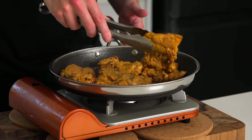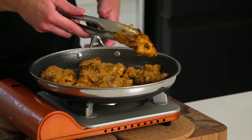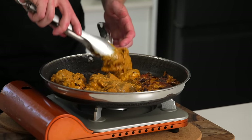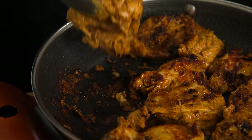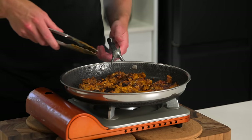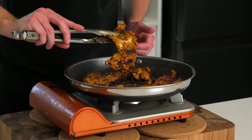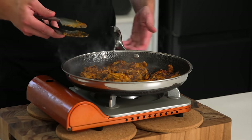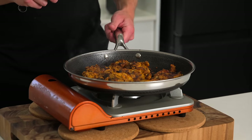After about four minutes we can then flip this over — should have a nice little golden sear on there. Make sure you pick up any little bits that might be stuck to the pan as well. Now after about four minutes on each side you have a beautiful little charring going on. This is cooked through. We're going to remove this from the stove top and let it rest for about five minutes for the juices to redistribute.